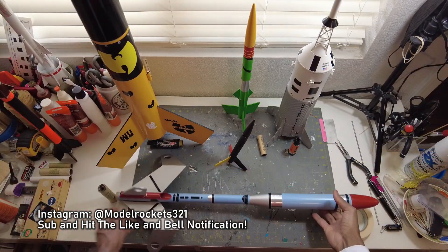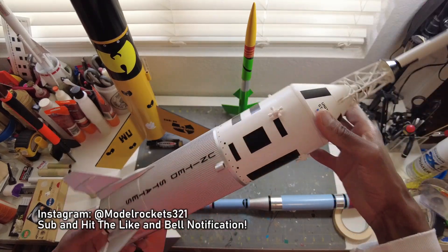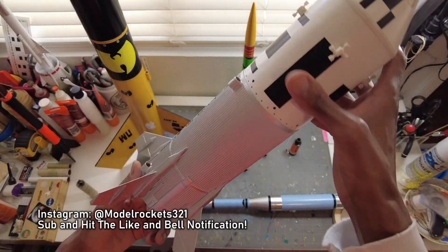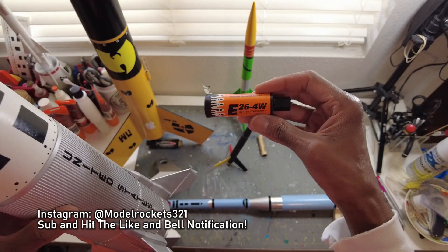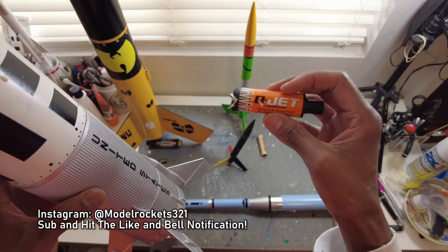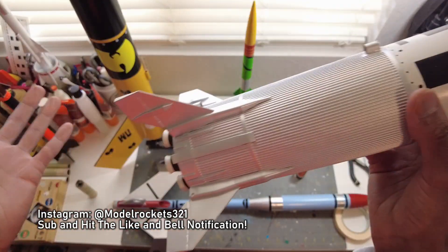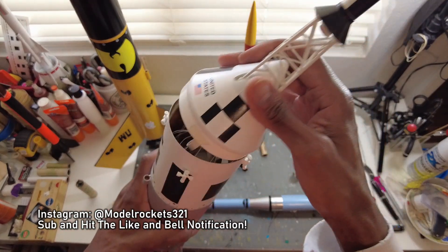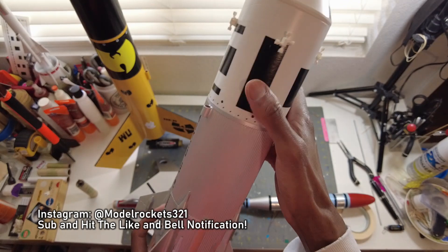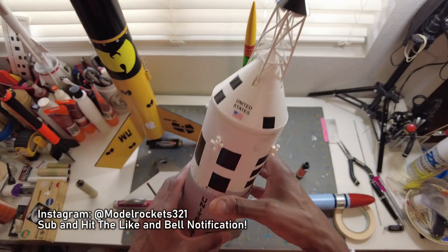I followed that up with the Little Joe 2 — my Apollo all-time favorite rocket. The Little Joe 2 performed great. Flew it on one of the E26 composite motors by Q-Jet — white lightnings. Nice motors. Great flight, no damage, nice big parachute, recovered well. Perfect textbook flight — kind of arched over a little bit but it was a very nice flight of the Apollo Little Joe 2.